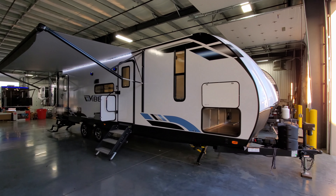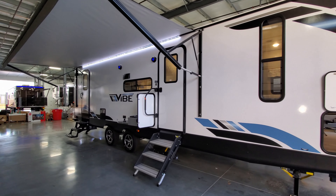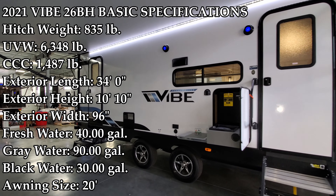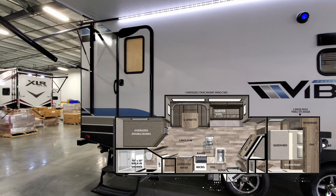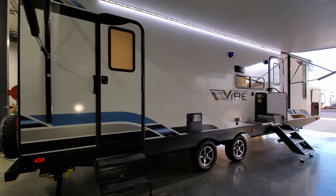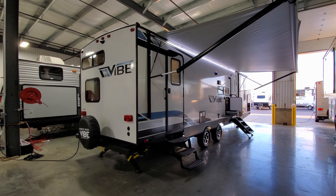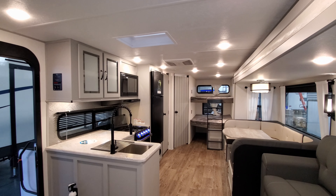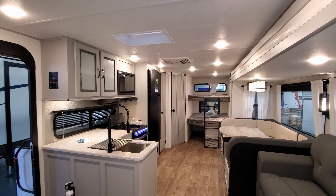Hey everyone and welcome to another All About RVs video. Today we're going to take a look at this brand new 2021 and a half Vibe 26BH travel trailer. This is a smaller bunkhouse travel trailer with one slide out. We're going to walk you around the inside and outside of the RV, then close it all up and show you what it looks like closed.